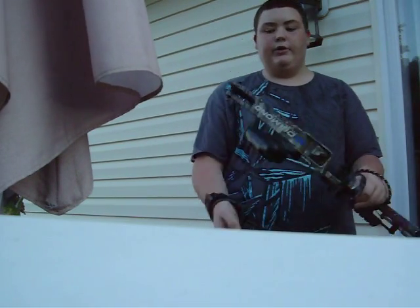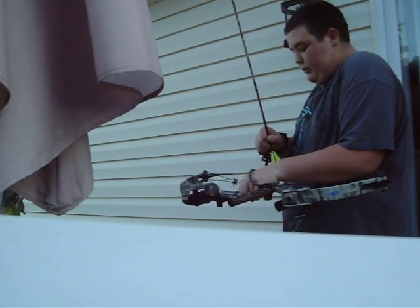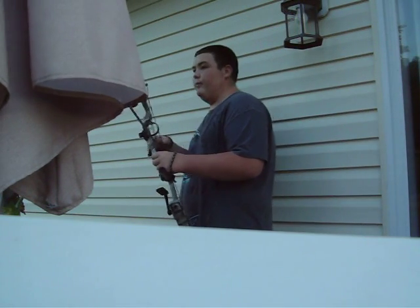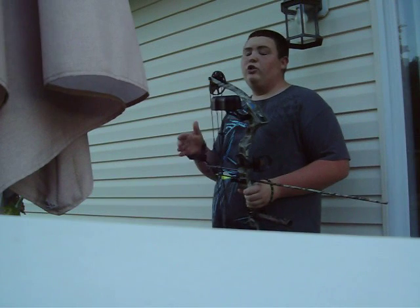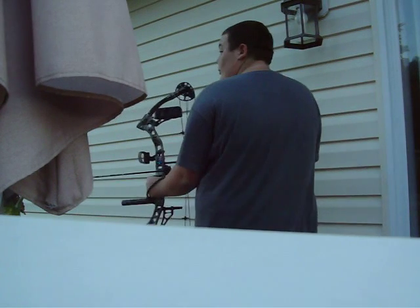Just to show you — cranked all the way down, the limbs have kind of sunken into your bow. 60 pounds isn't too much weight for me, but if you can't pull it back and you're struggling to pull it back, you need to lower your poundage. You don't want to get hurt, and you always want to have an arrow in it when you pull your bow back.